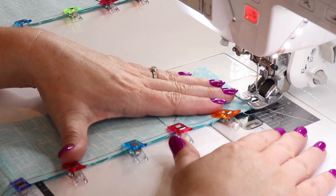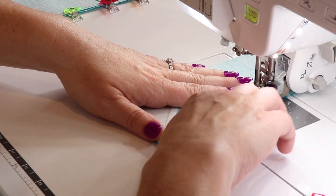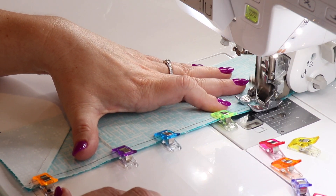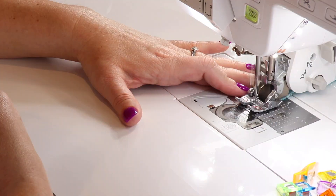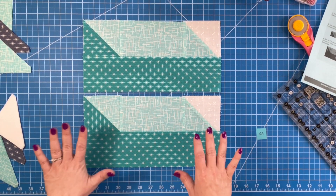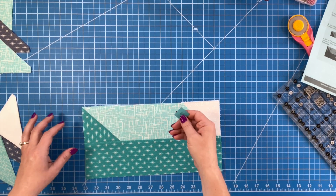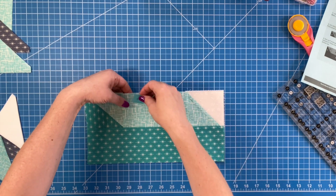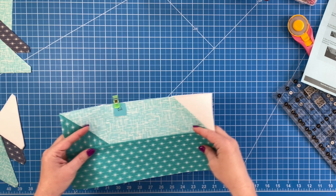We have our two pieces and these are our section 6A pieces — they're done! I made a little card to label them. I do have alphabetties but with all the numbers and A's and B's in this project there are too many, so I just make little cards. I'm going to put these aside and now we're moving on to section 6B.